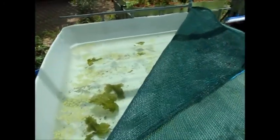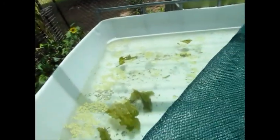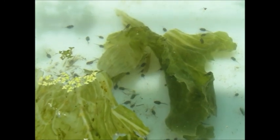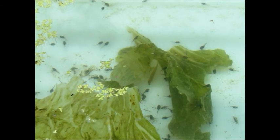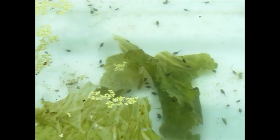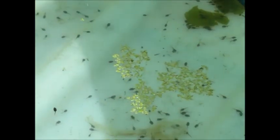Let's see if I can get a better shot of Mr. Gudgeon there, I'll just zoom in. You can sort of make him out. Oh! Did you see that? He just grabbed a mozzie larvae. Well I'll be! Pretty happy about that.